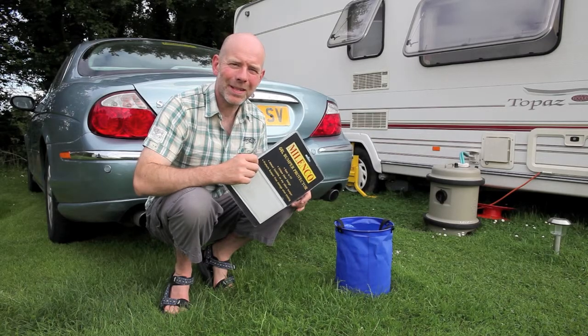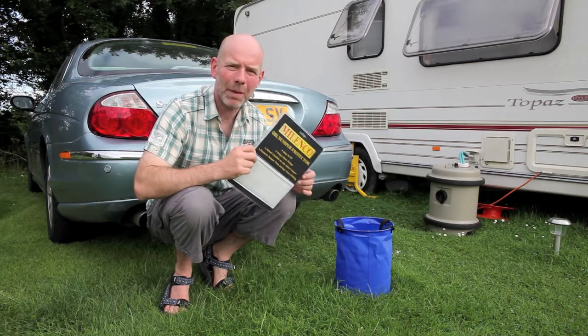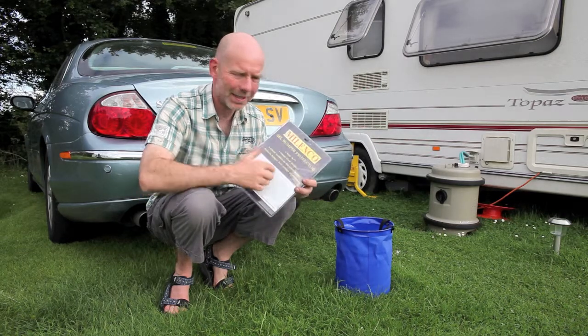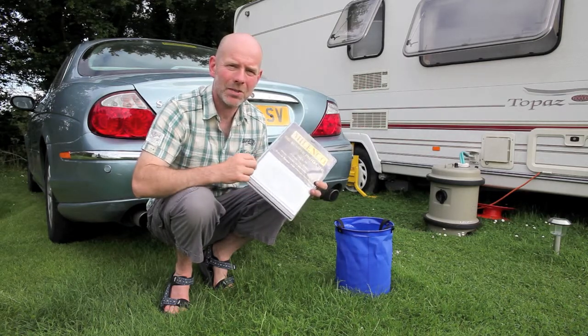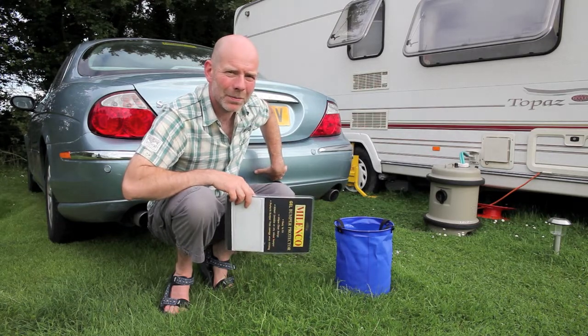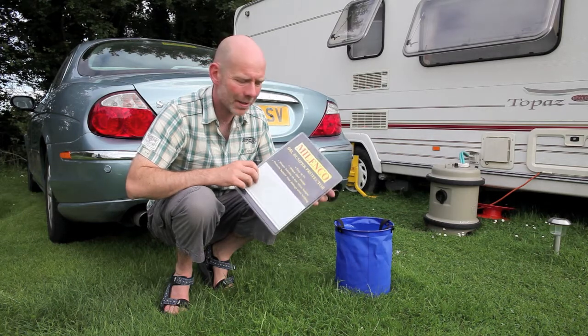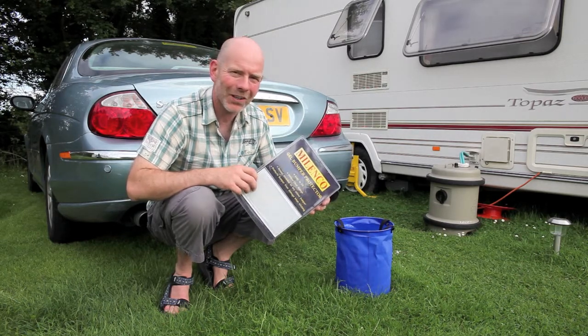Hello, I'm Andrew Ditton and I'm at Dale Acres Caravan Club site in Hythe in Kent with the Melenco Gel Bumper Protector. It's a really neat self-adhesive little gel pocket that you adhere to the bumper behind the tow ball and it protects your bumper from any damage when hitching up. We'll take it out the packet now and pop it on the car.